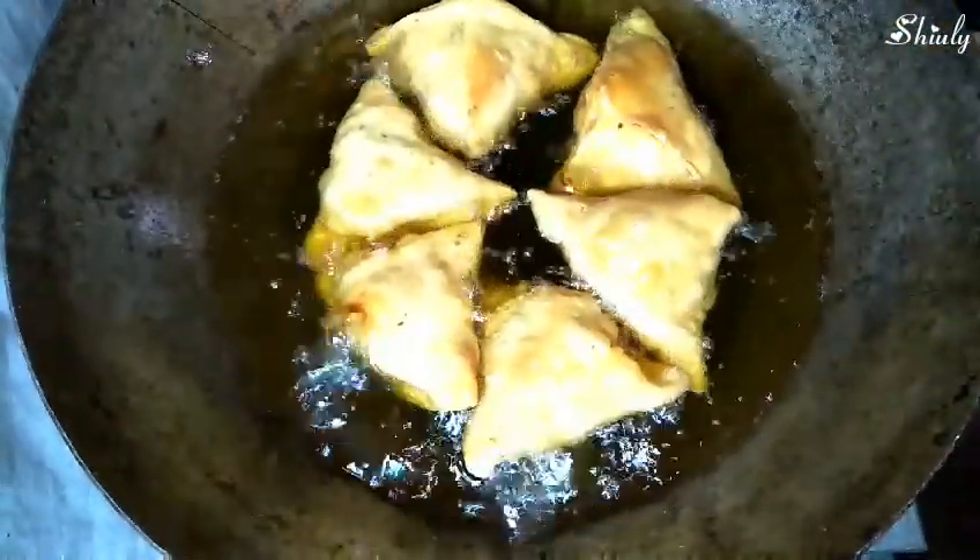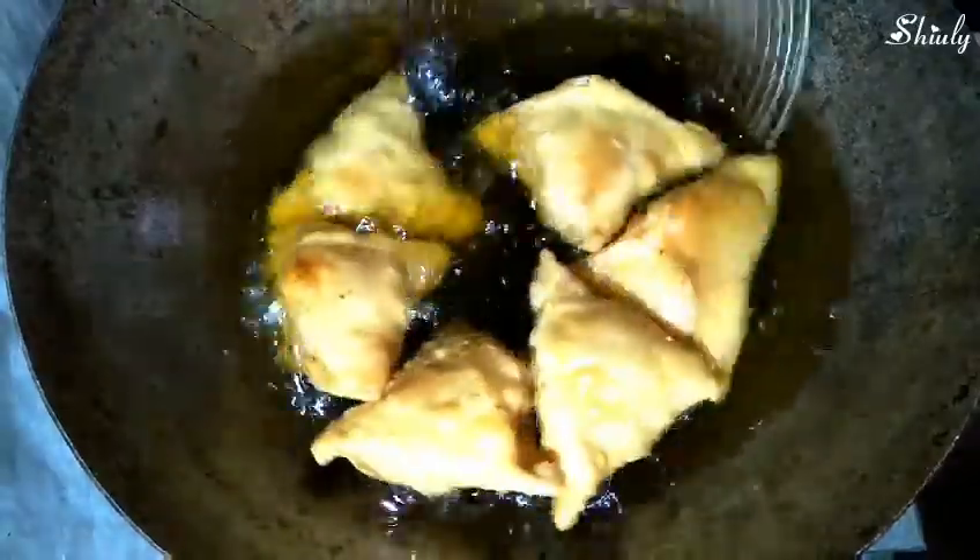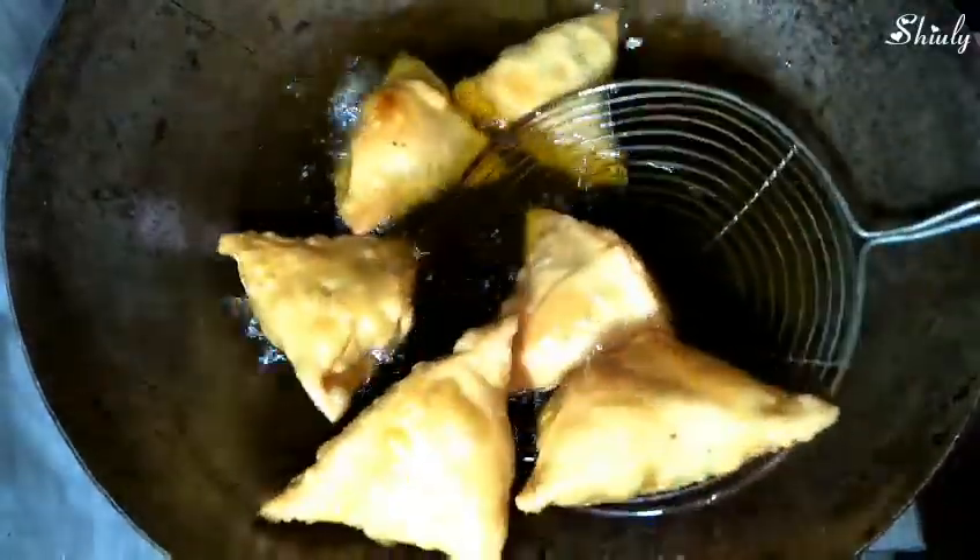Our samosas are ready and now we're going to take them off just like the previous batch. This way we'll fry the rest of the samosas as well.